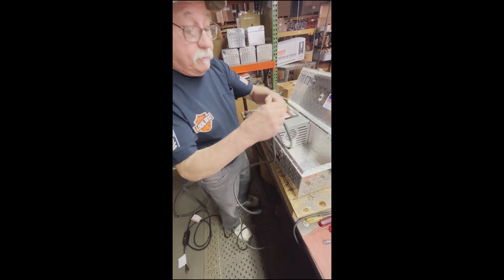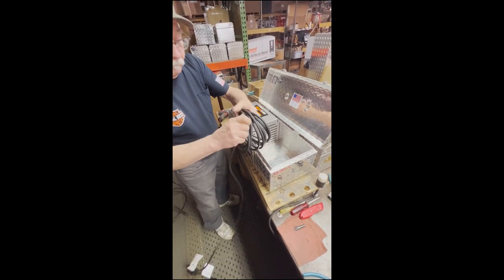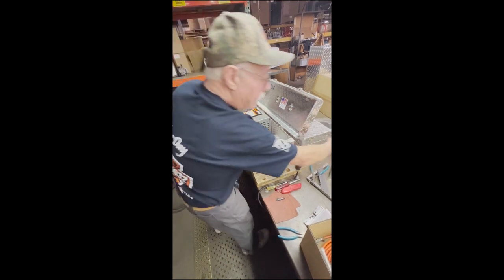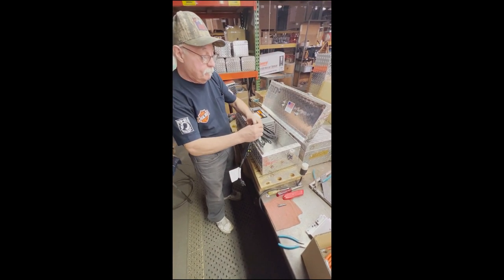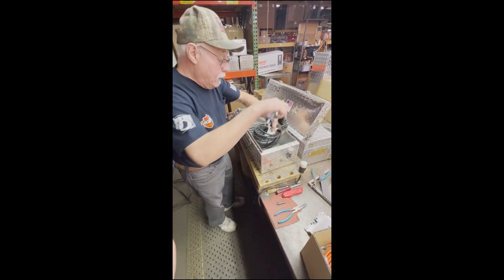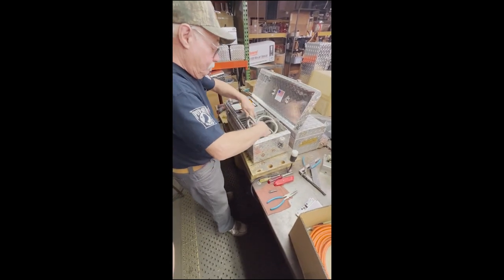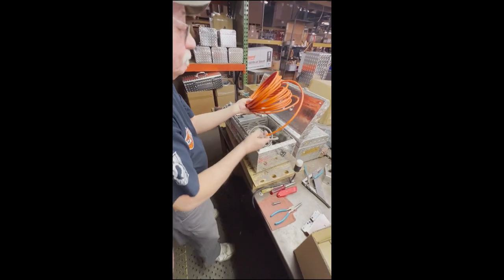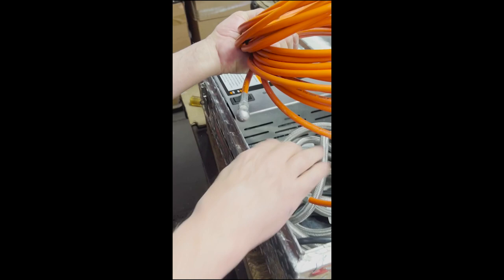Now I wrap the cord back up so that it looks like it's supposed to. If it's wrapped up good, all the components go back in easy. I put a wire tie on it — snug it, cut it. That goes back in and all the components that come out of it: the water supply hose, the cleaning hose with the nozzle. We've got to make sure the nozzle is free of debris — if it is clogged it will make the pump not work.